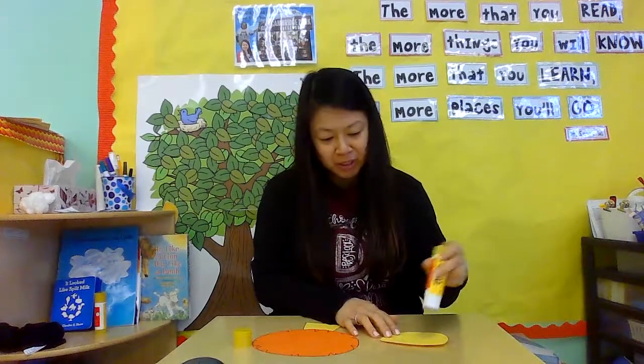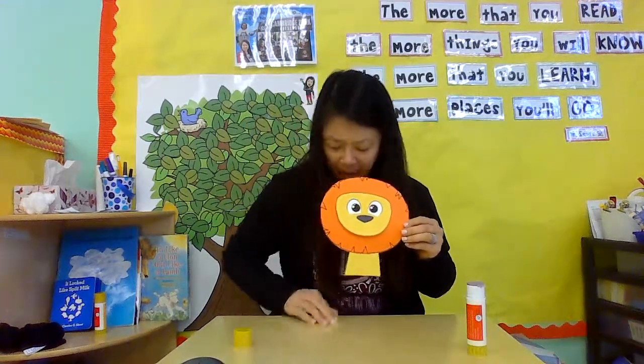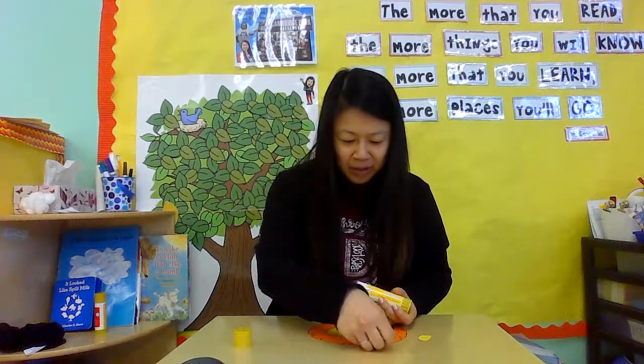And there he is! Now I'm going to put his face on his hair. I'm going to flip it over, put some glue right there, and then one, two, three — flip! Pat it down. And wait, what's he missing? I have these two things — those are his ears. I'm going to put some glue on his ears and put them right down on our little lion friend.